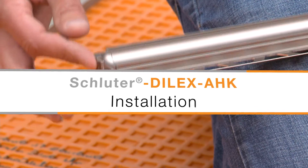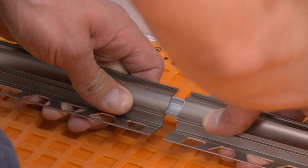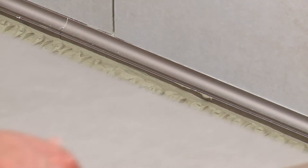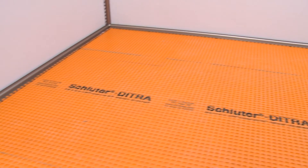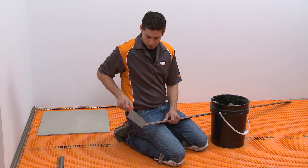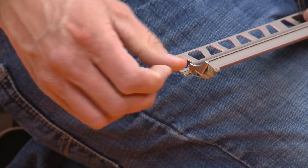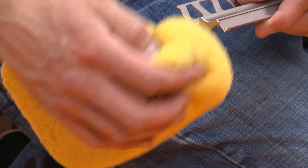In this video, we'll demonstrate the proper installation of the Dialex AHK cove-shaped profile and accessories at floor-to-wall transitions and inside wall corners. The sequence may vary depending on the layout and installer preference. Now that the Dialex AHK has been cut and dry fit, we can begin installing the profiles. Apply thinset mortar to the back side of the profile at each end to secure the accessories. Place the end cap into the profile. Remove excess setting material from the profile immediately to avoid any damage to the finish.